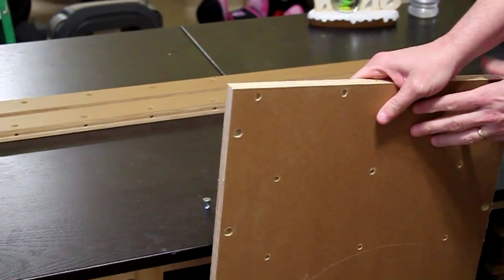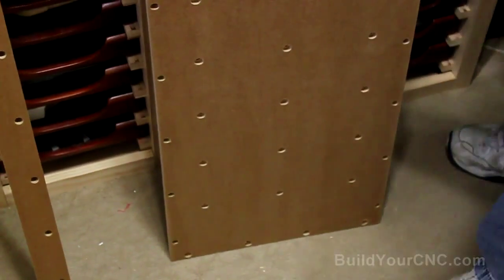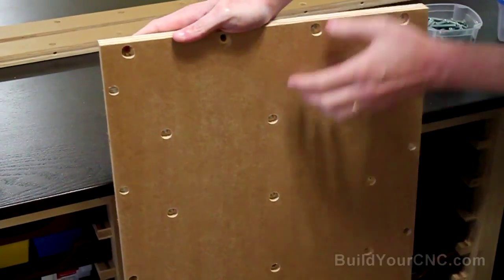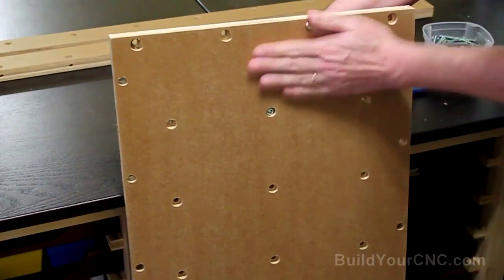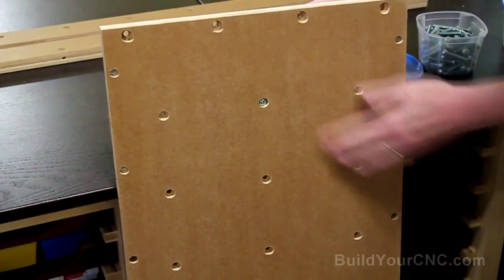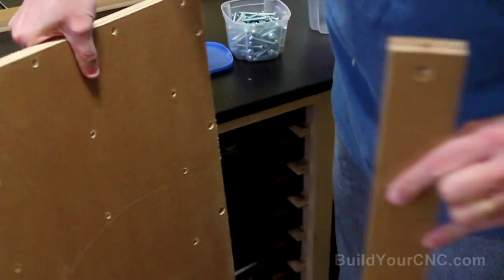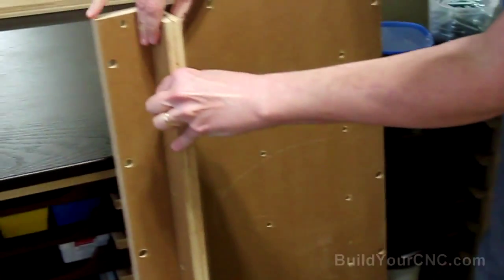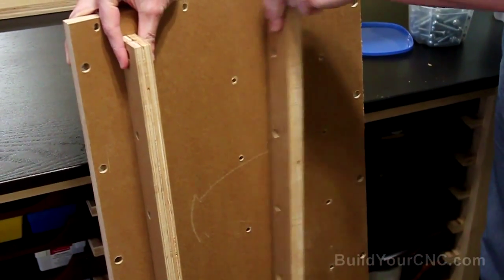We're going to start with putting together the blue chick and the table for the blue chick. This is the table — the bed of the blue chick. This is the top of it, and you'll see that there are counterbores so the screw will be counterbored into the wood so it doesn't rise above, allowing you to lay material flat. We're going to be putting these ribs on the back of this table, and we'll have three of these — one here, one here, and one here.